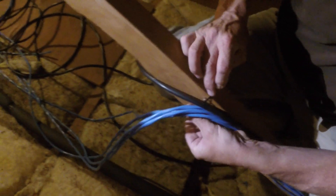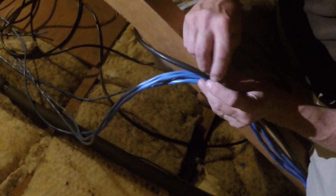Now that we have each hole cut to size, we can head back up into the attic and feed the wiring down into the holes that we just cut. We make sure to zip tie and mount our wires for organizational purposes as well as clean wire management.